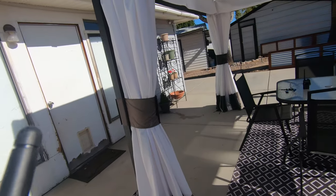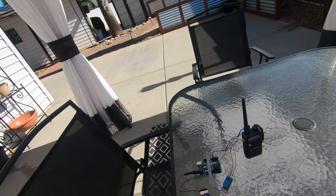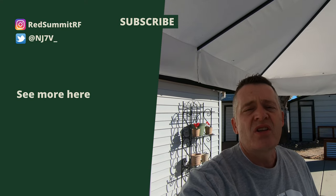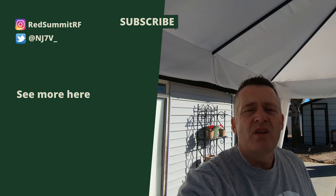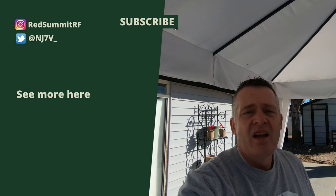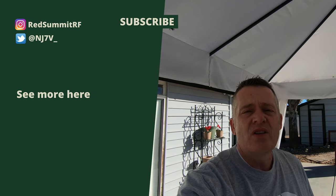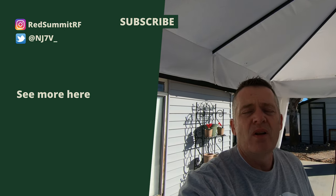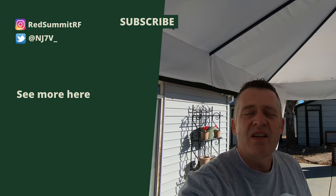Thank you for joining me. That'll be about it for the building of the fox hunt transmitter. I hope you have an opportunity to get involved a little bit in foxhunting — it's a lot of fun. I appreciate you watching this video, and please, if you have any questions, go ahead and leave a comment below and I'll be happy to answer it. And so with that, I'll catch you on the next one. 73.